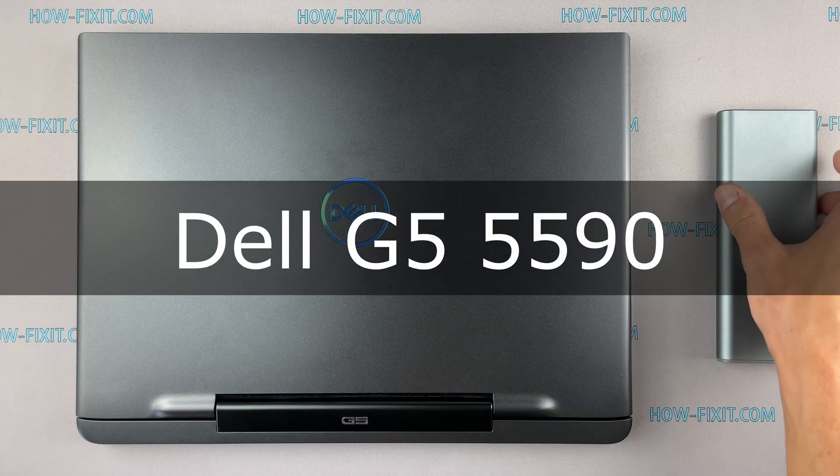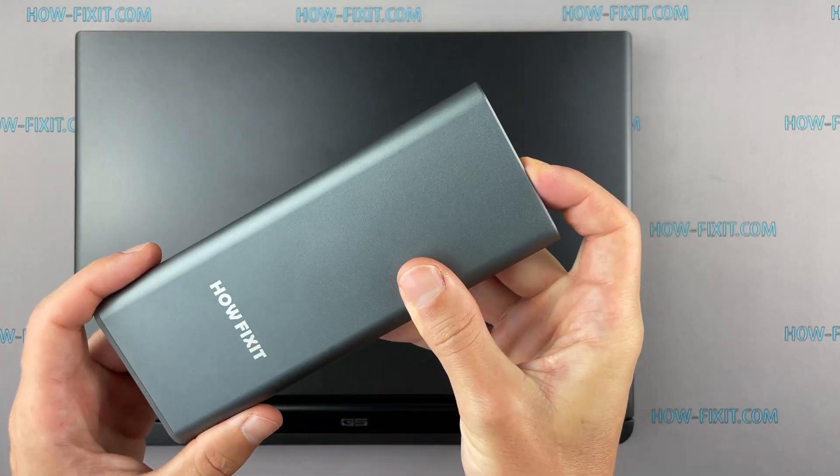Hello everyone, welcome to HowFixit. In this video I'm going to show you how to replace a fan in a laptop.